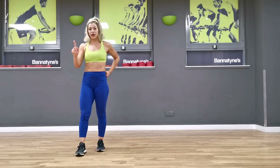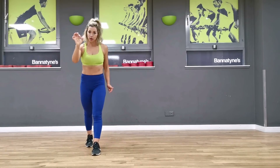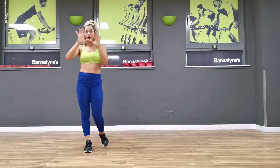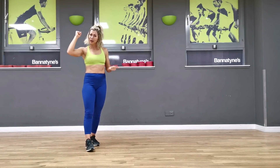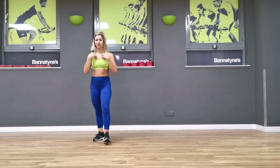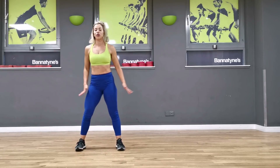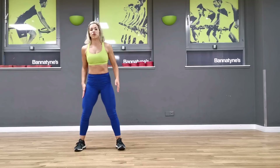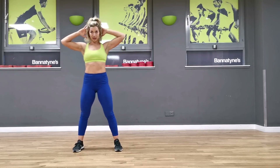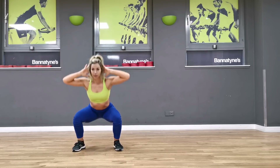We're going to go one more round, and this time we're going to add on a pulse — a ten second pulse. So we're going to do ten reps, ten second hold, and then we're going to burn it with a nice pulse. And then we're going to move on to our booty. Okay — three, two, one, let's go. Ten squats.